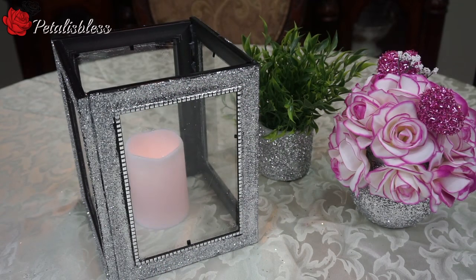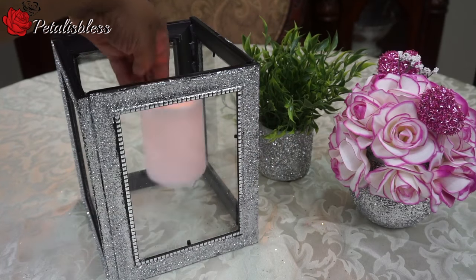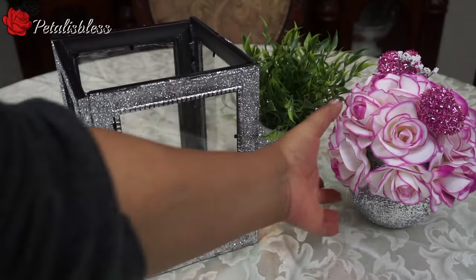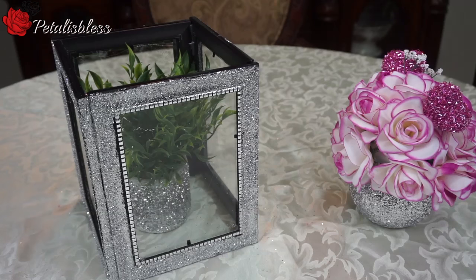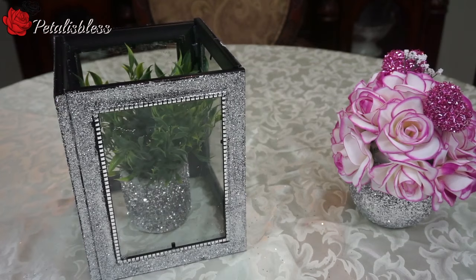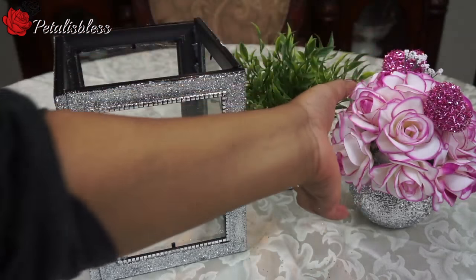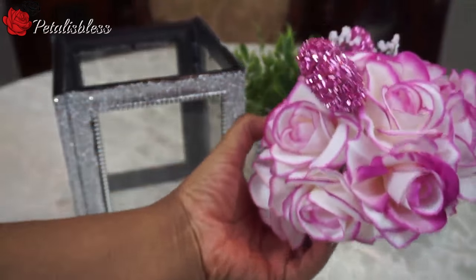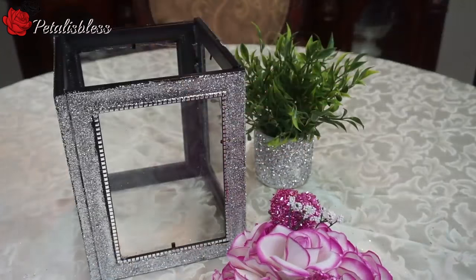Here is our lantern that I made. I just wanted to show you — you can have it with the candle inside, or you can put different items inside of it. I think it looks cute with this inside also. I didn't attach the flowers to the vase so I could switch up the flowers depending on what season we're in and the mood I'm in.